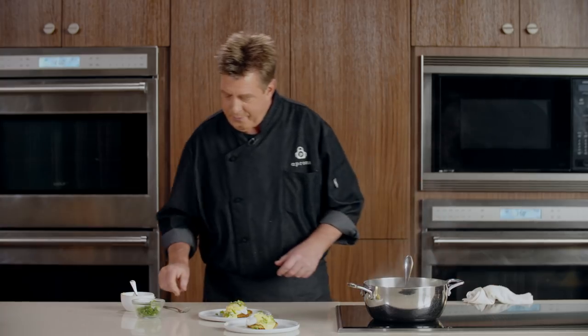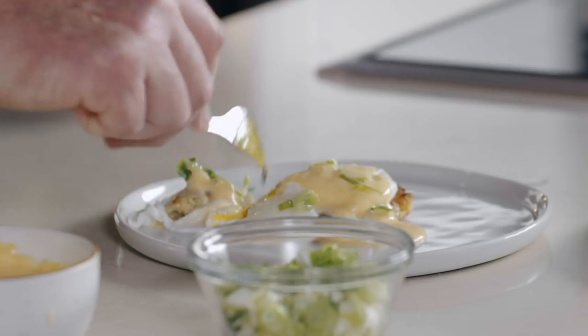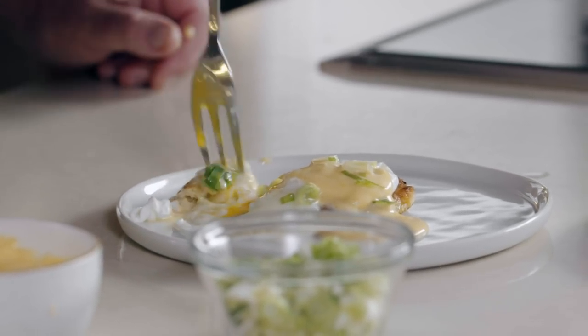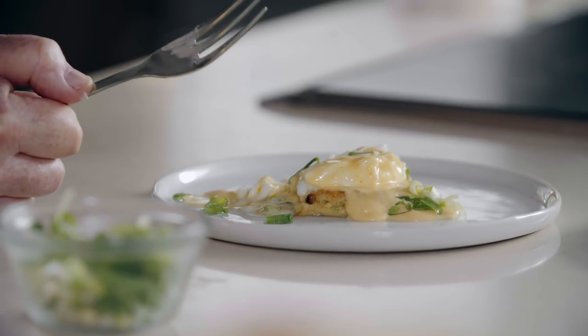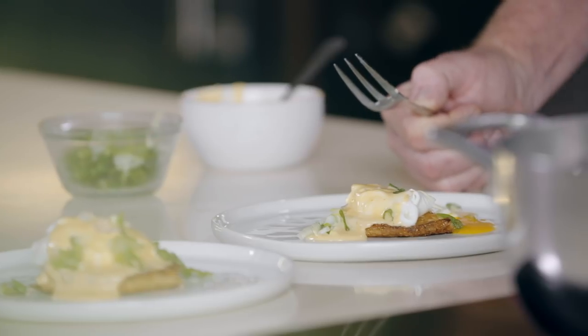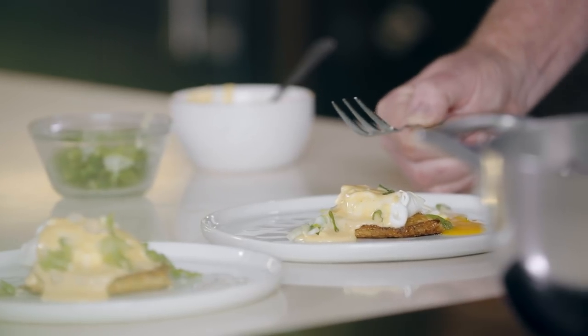That looks great. Now my favorite part — we get to taste and see how it is. Look at that — oh, nice runny yolk! It's so good. I love the contrast of flavors with the fresh corn in the corn cake, and the richness of the hollandaise and the acidity there. It's just a great flavor combination. What a great dish — just amazing. I hope this has inspired you to kick off the weekend right by making a home cooked Eggs Benedict brunch. Use the link to download this full recipe, and be sure to check out our other Aprons Cooking School videos and subscribe for more great content from Publix. Thanks for watching.